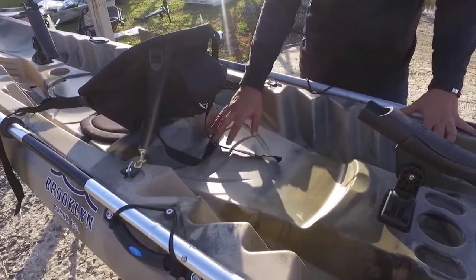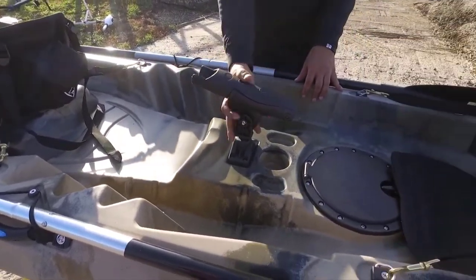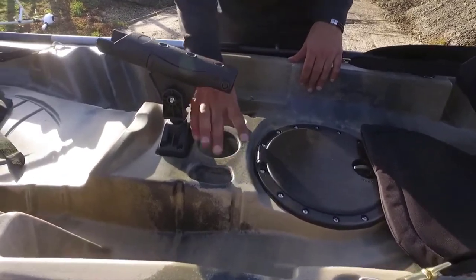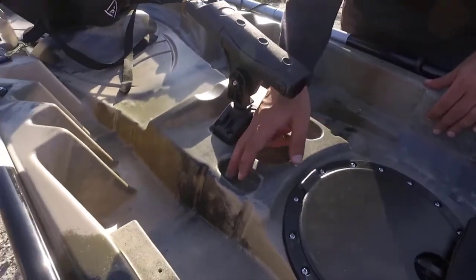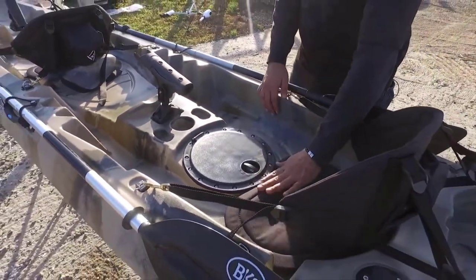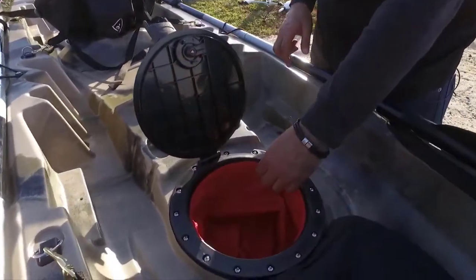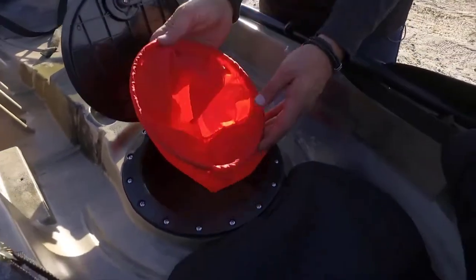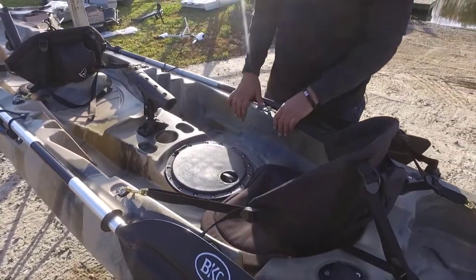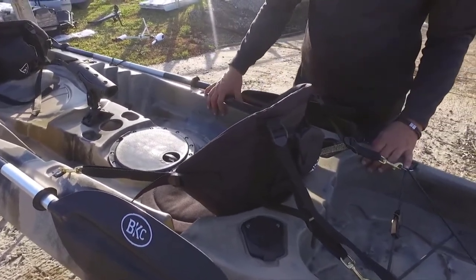A third passenger seat would sit here with their feet wrapped around the front passenger. The additional articulating rod holder is located in front of the rear passenger, along with the cup holder and an area for your sinkers, bobbers, hooks, and the like. There's an additional round storage hatch with dry bag, which is also a through-hole storage.